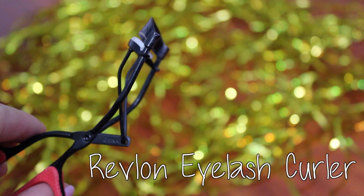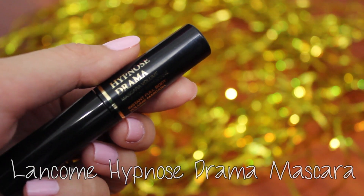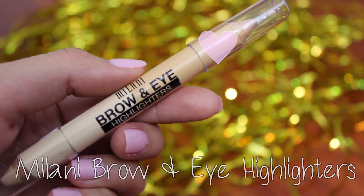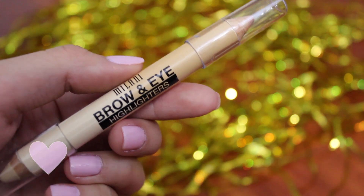A quick curl to the lashes after they're dried, then a coat of Lancome's Hypnostrama Mascara, and then a coat of Clinique's Bottom Lash Mascara on my lower lashes. I highlighted the inner corner of my eyes with Milani's Brow and Eye Highlighters in the pinky shade, using the shimmery side on the inner corners of my eyes and the matte side underneath my brow bone.